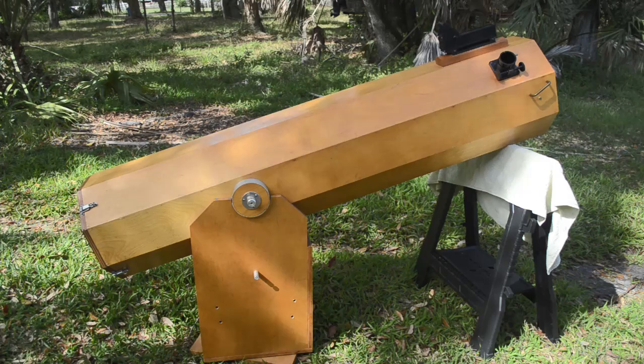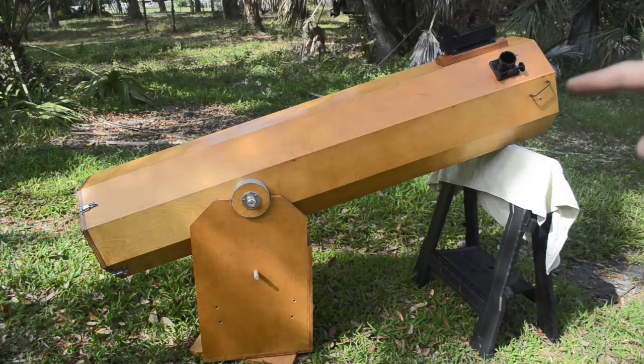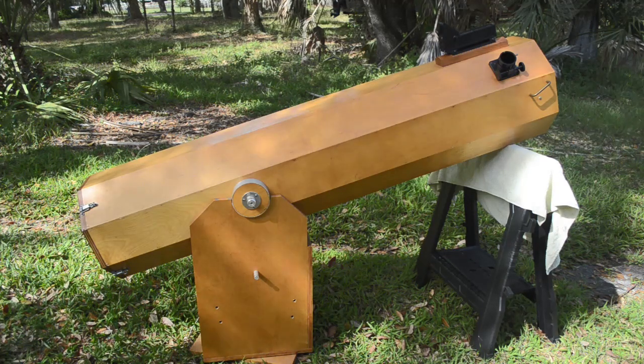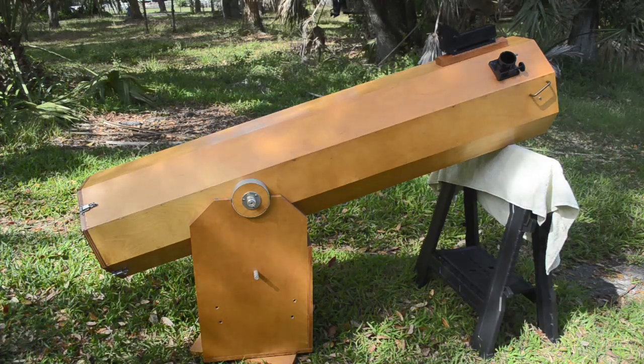Right now I have it leaning on this sawhorse because it's very out of balance. The primary mirror and secondary mirror have been removed and sent off for recoating. They were tested and found to be good mirrors, but they needed recoating — the coatings were pretty much shot. They've come back from recoating and they're just as beautiful as can be. I'm going to leave them in the box out of harm's way while I do the rest of the work, and then later I'll put the mirrors in and get the balance right.